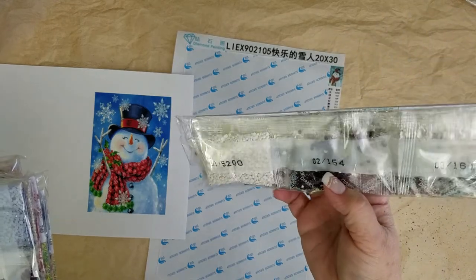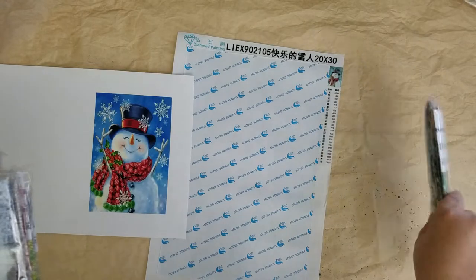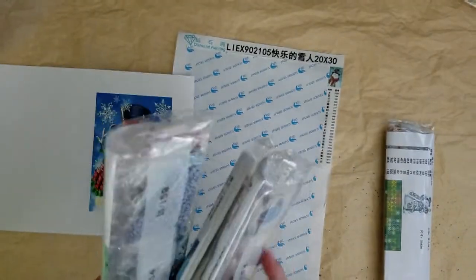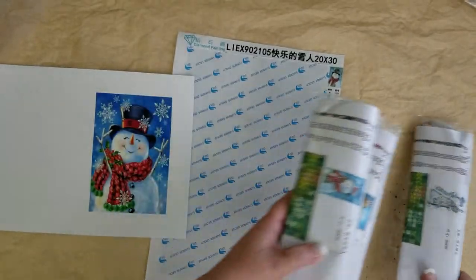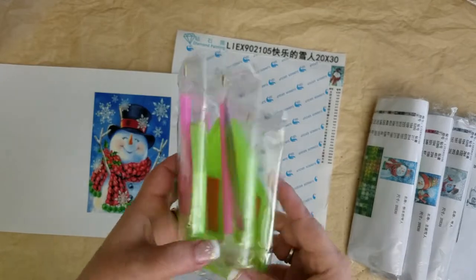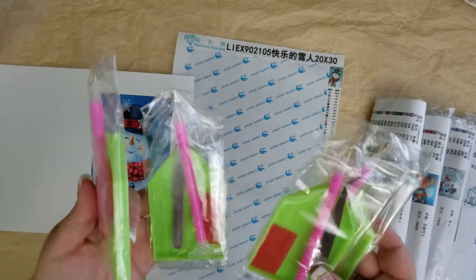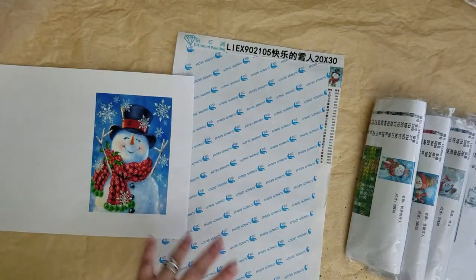The nice thing is these have the floss codes on them, which is really nice. I did go through them previously and made sure all the inventory is there as it's supposed to be. These came as a set of four, all basically the same size — 20 by 30 — all with the usual little trays, wax, pen, and all of that.